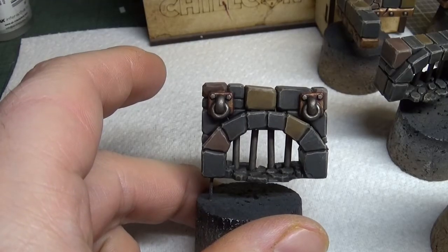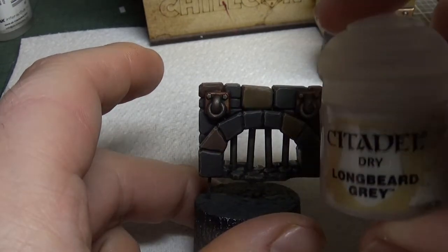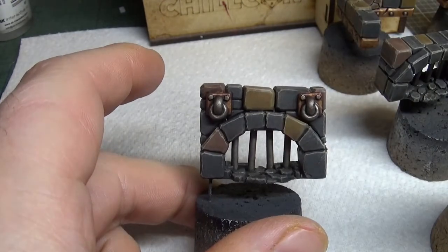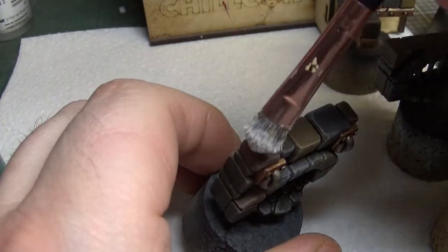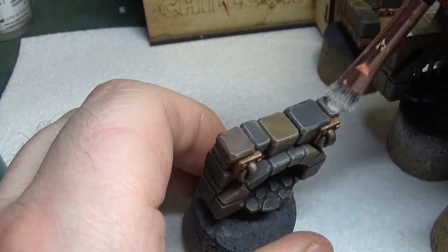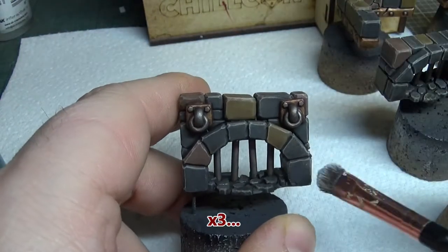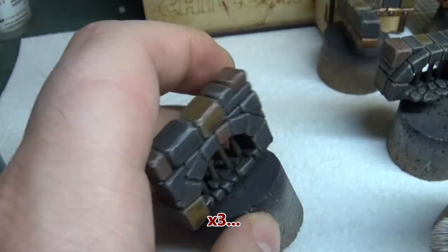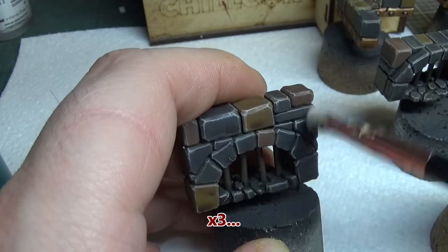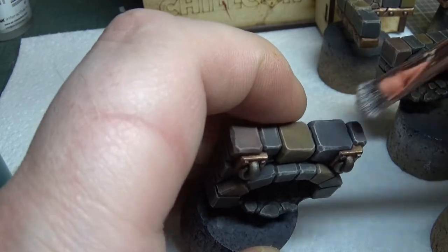Right guys, now that's dry - last bit of dry brushing. Coming in with some Longbeard Grey on these bricks just to make them pop that little bit more. Nothing special here, just a very light dry brush on the edges of these bricks. There we go, gonna let that dry now.